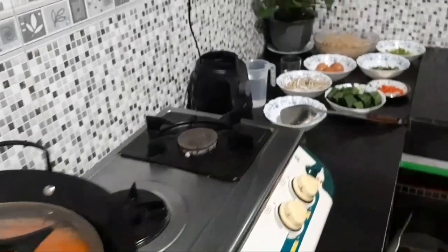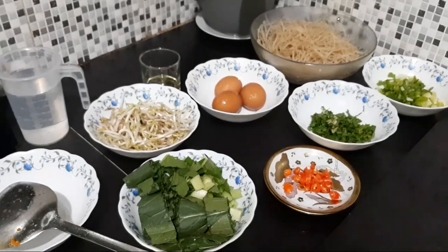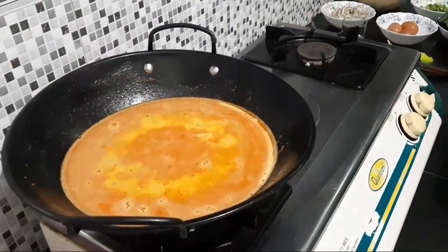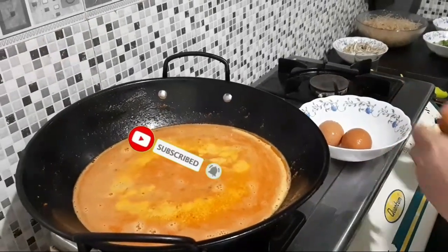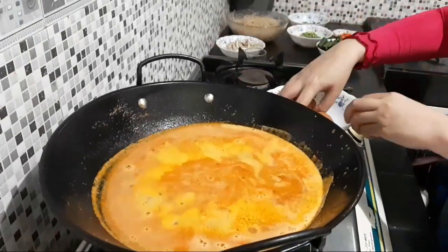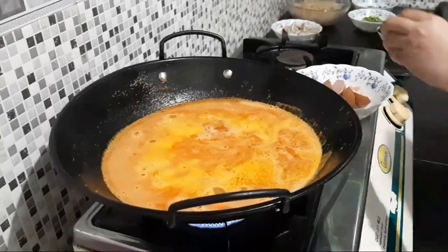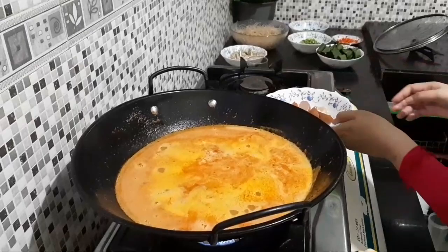Bahannya sudah ready semua, tinggal kita masukkan satu persatunya di dalam kuah nantinya. Ini sudah hampir mendidih. Selanjutnya kita masukkan telur — kita siapkan tiga biji telur, kita masukkan ke dalam kuah mie sagunya nanti. Udang, telur, udang ebi — wah bumbunya komplit, insya Allah pasti enak.